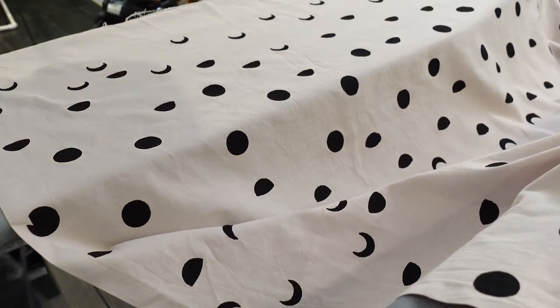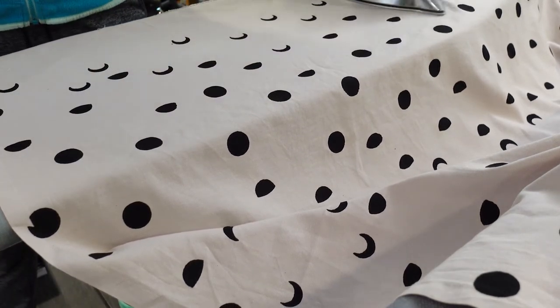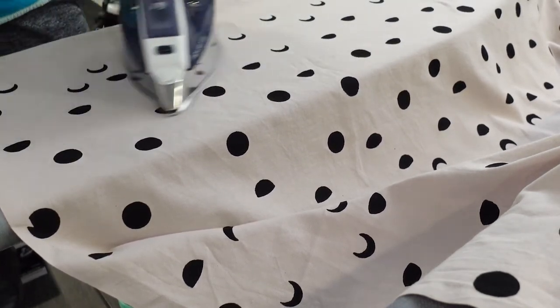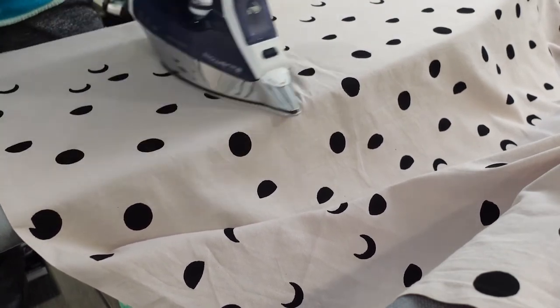The ink needs to be dried before you can move the fabric and print another print. Otherwise, you'll transfer ink to the screen and then back onto the fabric in areas it shouldn't be. You can dry the ink quickly with a blow dryer.